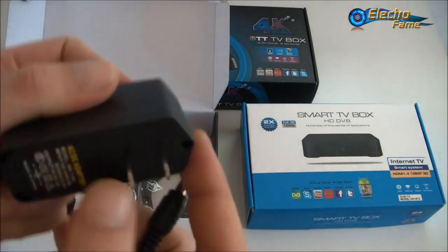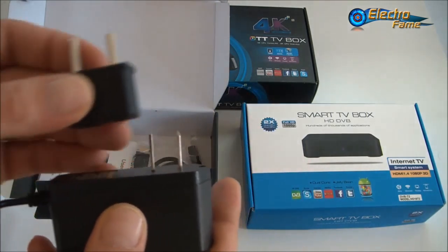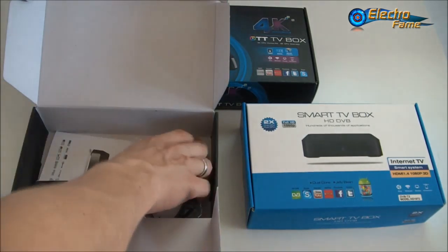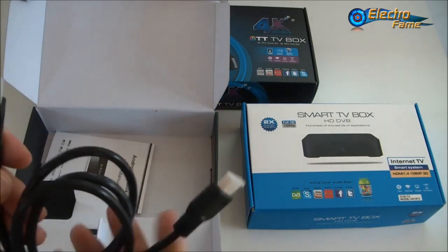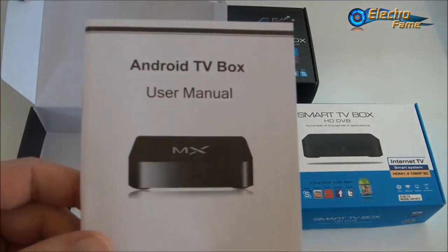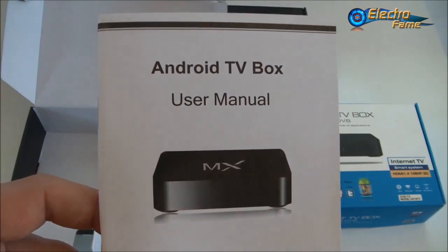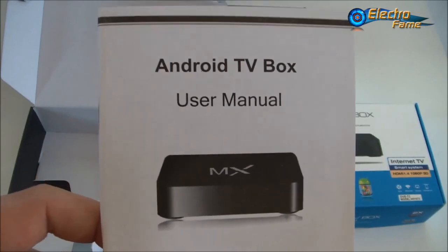We also have an AC/DC adapter, this time with an American plug. For all the people who order from Europe, we will support you with an adapter which you can just plug on and put into your socket — no problem. Then we have one HDMI cable and a user manual in English. If you have any problems with the TV box and need help, just send us a quick email and we will answer right away, or leave a message below this video.